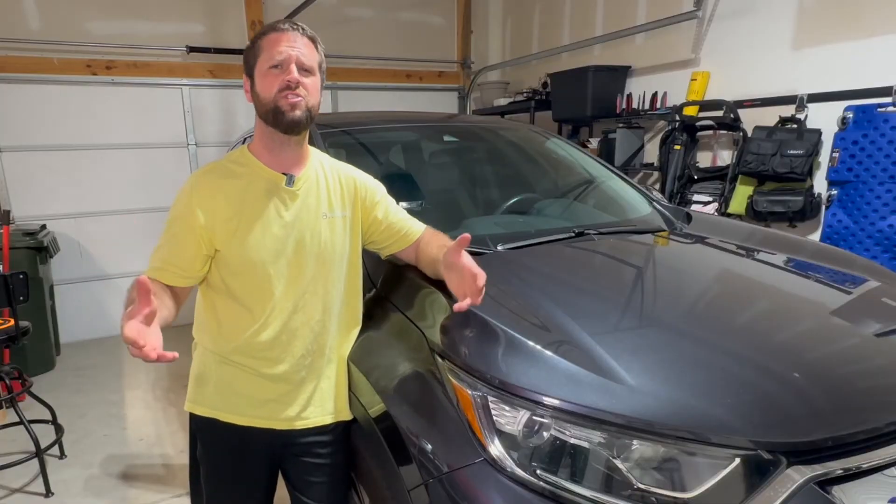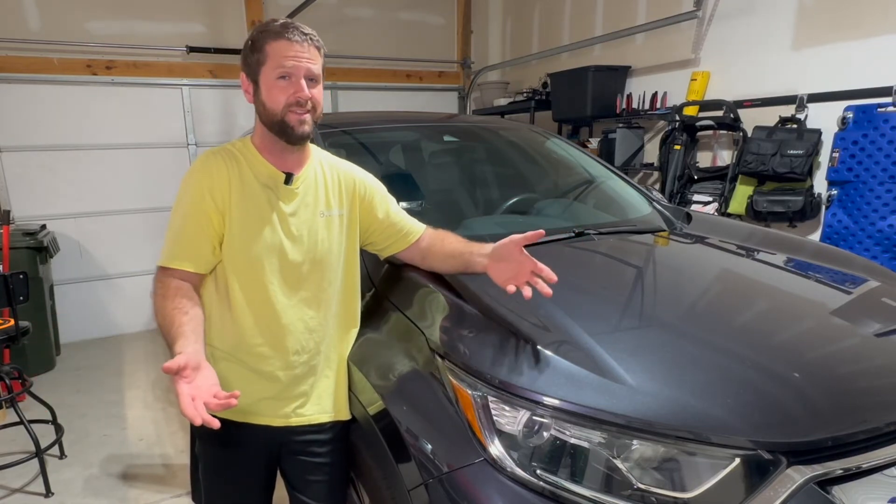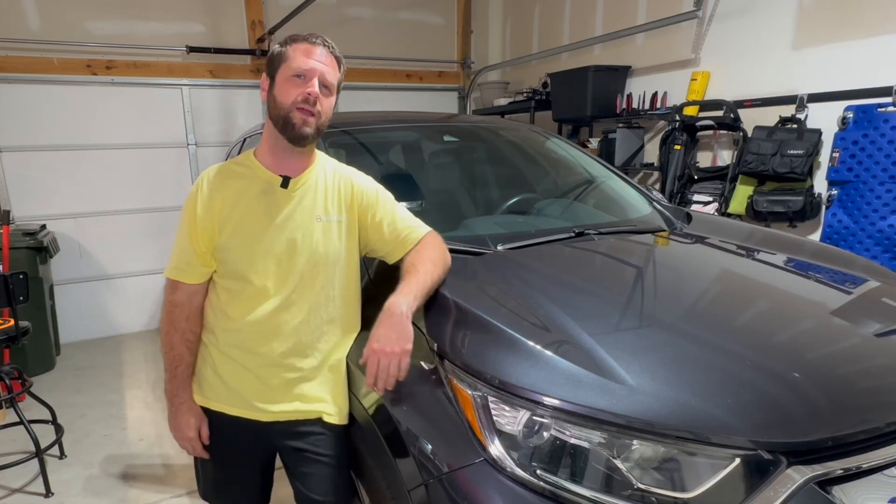So next time you want to treat your wife, don't get her diamonds — get her Last Fit bulbs, because they shine just about as bright as a diamond and she'll be able to see a lot better to make it home to you and not hit a deer. I appreciate y'all watching. If you liked it, hit the thumbs up, and if you haven't subscribed already, go ahead and do so. Until next time, see y'all.